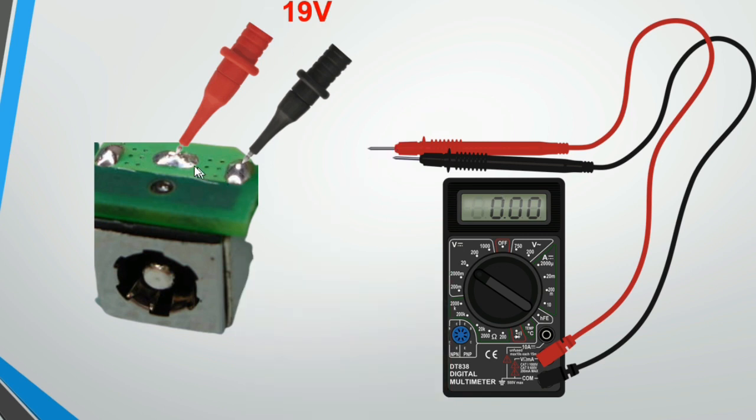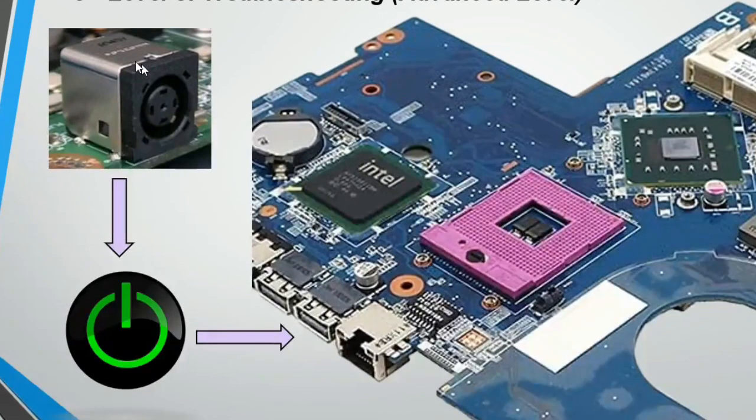Using the multimeter, place the black probe on the ground terminal of the power jack and the red probe on the high pin. You should measure 19V or 18V depending on the adapter type. If you find voltage between these two terminals, the power jack is in good state and the problem lies elsewhere.